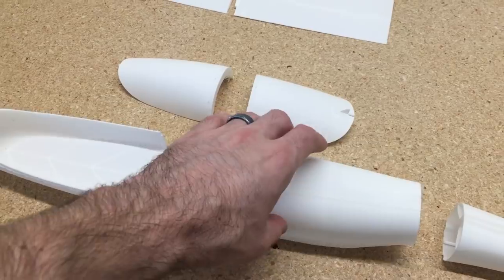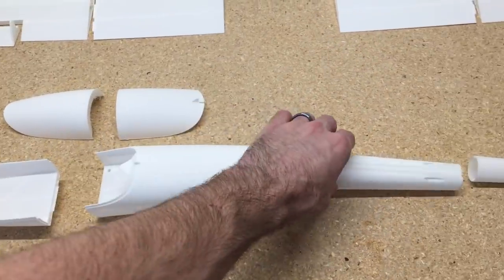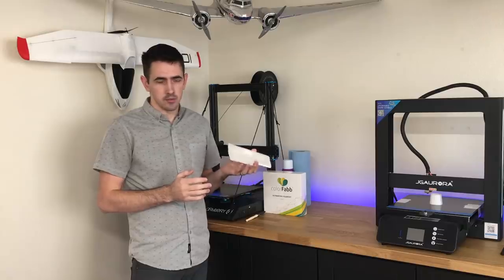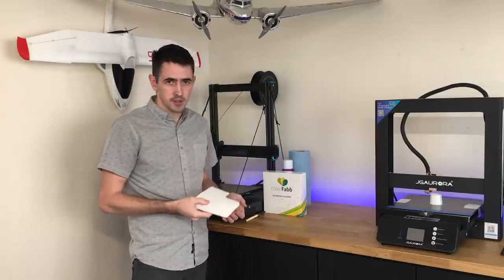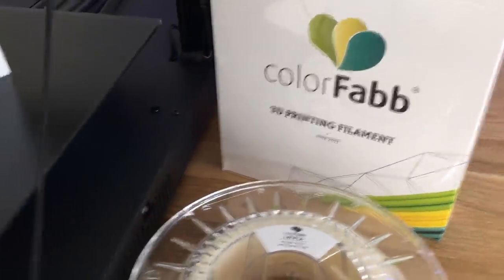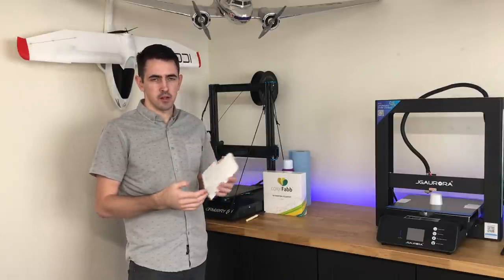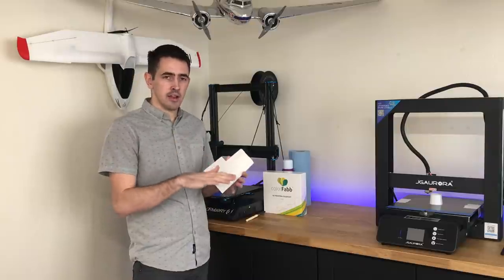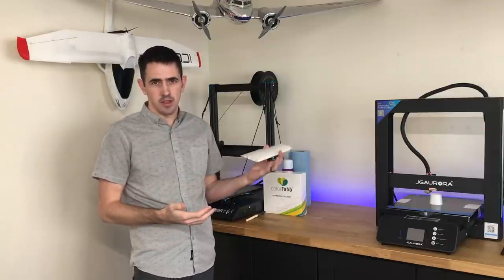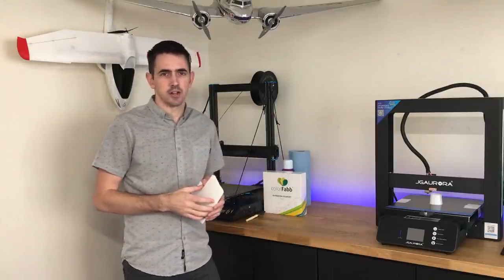The continuous print method also improves quality - there's no stringing inside the wing because it's not priming and retracting all over the place, so you don't need a special direct drive printer to get a really good quality print. I'm going to use Lightweight PLA by ColorFabb to print this airplane, which will make it a lot lighter. You can also print this out of regular PLA, but it'll make the airplane a little heavier, fly a little faster, land faster, and be harder on the landing gear. I did a video on my channel comparing Lightweight PLA and PLA if you're interested.